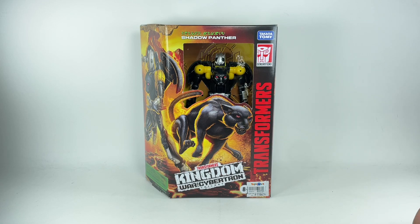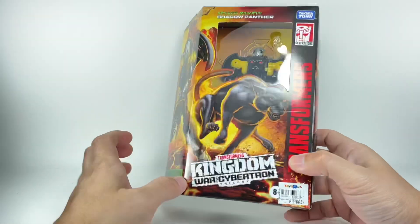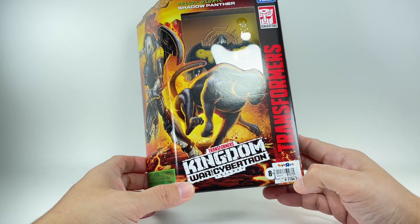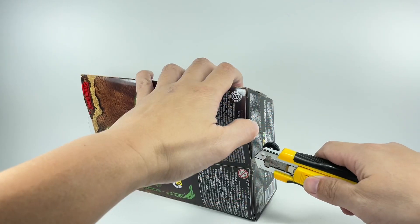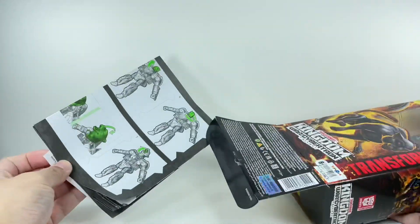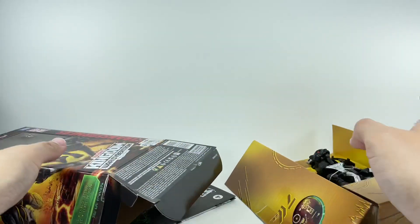This is the Transformers War for Cybertron Trilogy Kingdom Deluxe Class Shadow Panther. Very, very cool. Picked up this figure at my local Toys R Us store. It was retailing for $24, luckily on a 10% discount. We got the instruction sheet and the figure itself.